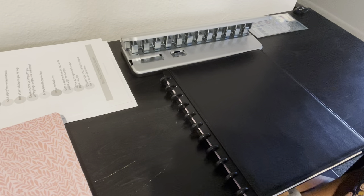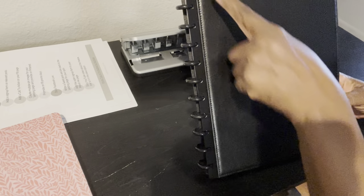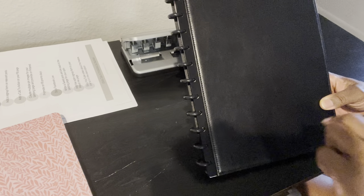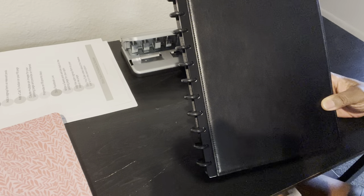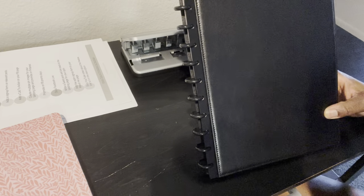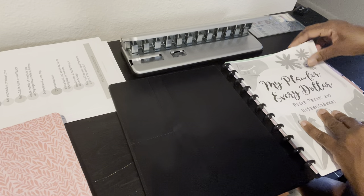Hello and thank you so much for joining me today. I am going to show you the Tull Disc Bound Planning System. This system uses disks, so instead of having a spiral bound notebook or a planner with rings that you have to open and close, this system uses disks, which makes it a lot easier to use your printables and be more flexible with your planner. Really, that's the name of the game — you want a planner that you're going to use.